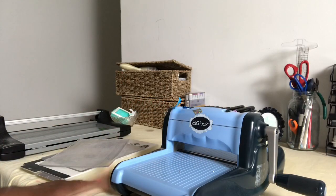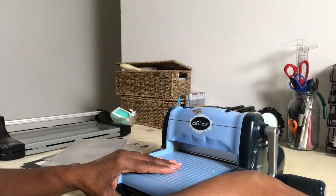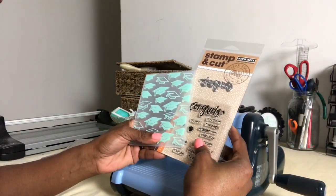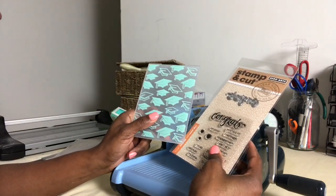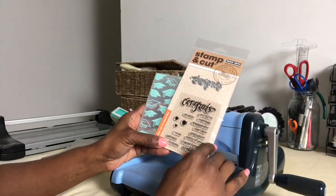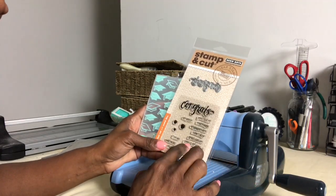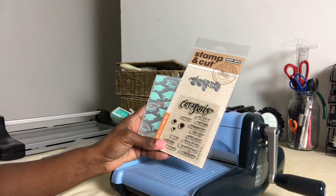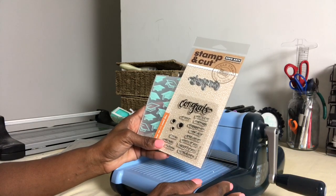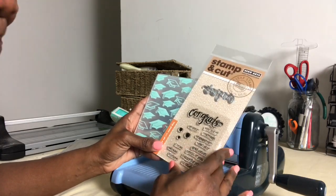Hello everybody and welcome to my creative space. I'm gonna jump right in — my nephew's graduating, so I've got to whip together a graduation card for him quickly. I went to Joann's and picked up this embossing folder on sale, 50% off for $2.99, and also a stamp and die set that says 'Congrats' and has graduation motifs. Instead of paying $3–$5 for a card at Walmart, I'm gonna make him a handmade one.